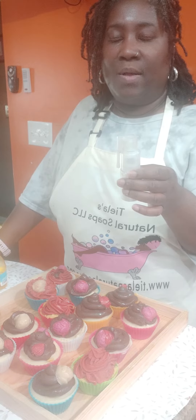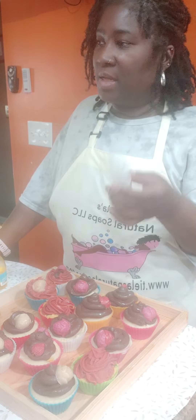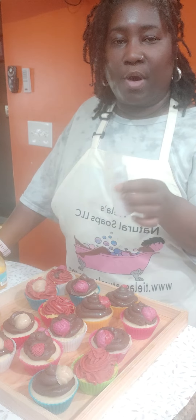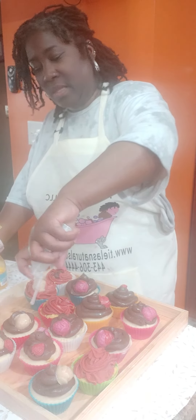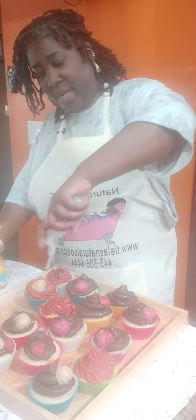I think they're in Florida, or I either got it from Pointer Verda, or I got it from — what's the other soap company? — Brambleberry. But I don't remember which one. I think Wholesale Supplies Plus has them too.